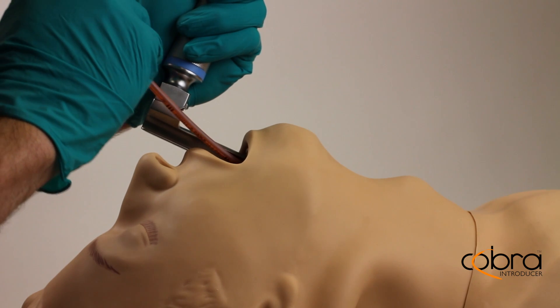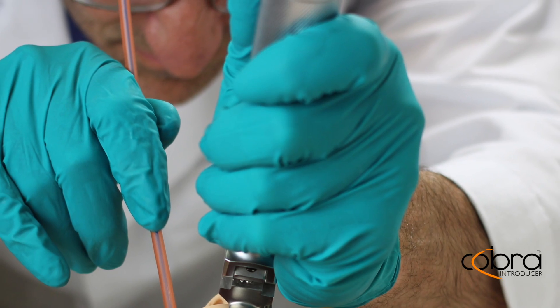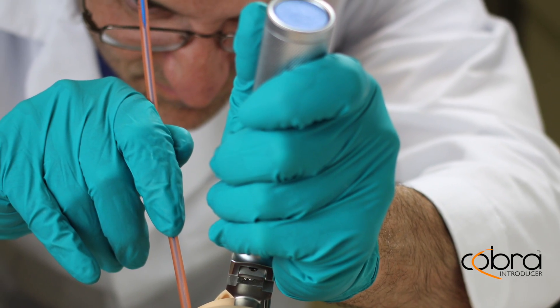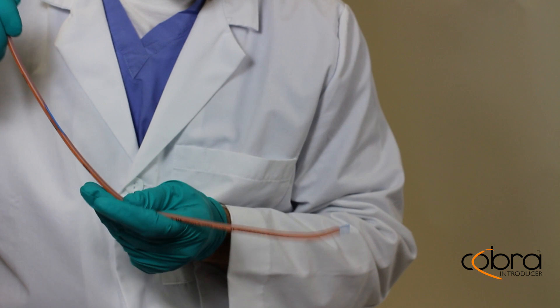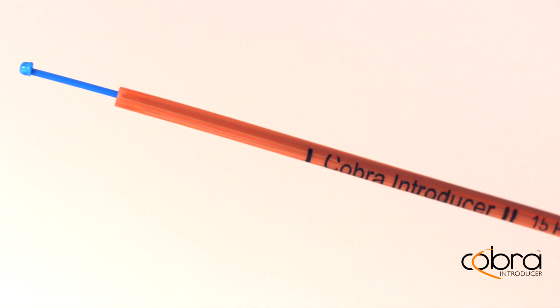The Cobra Introducer is an innovative intubation solution for difficult airways. With a simple design, this instrument empowers medical professionals to turn the 'I can see it, but I just can't get there' moment into a much easier and secured airway.